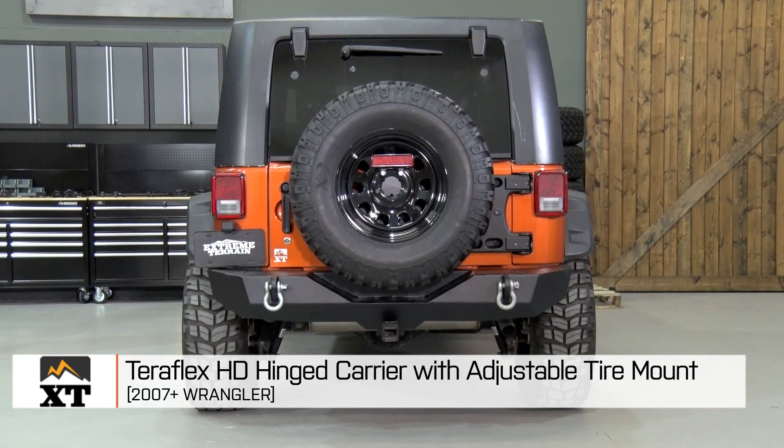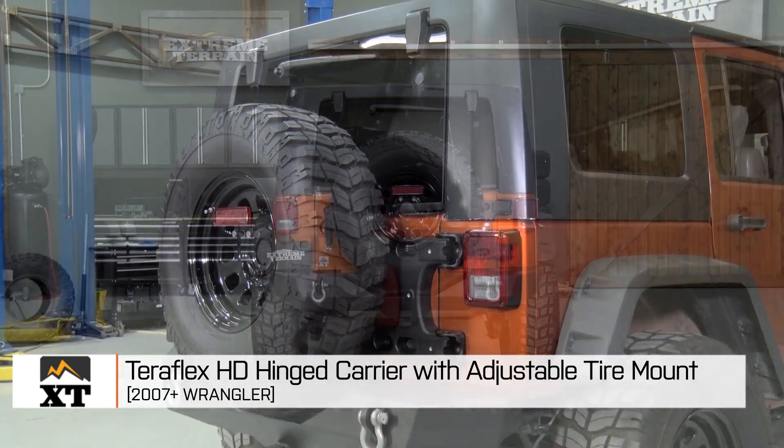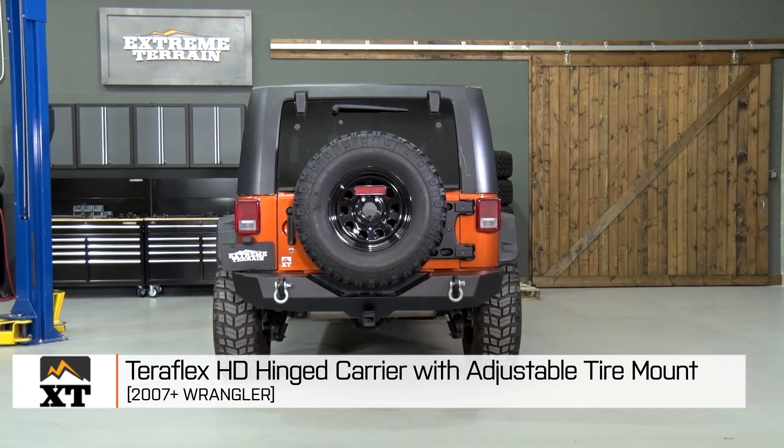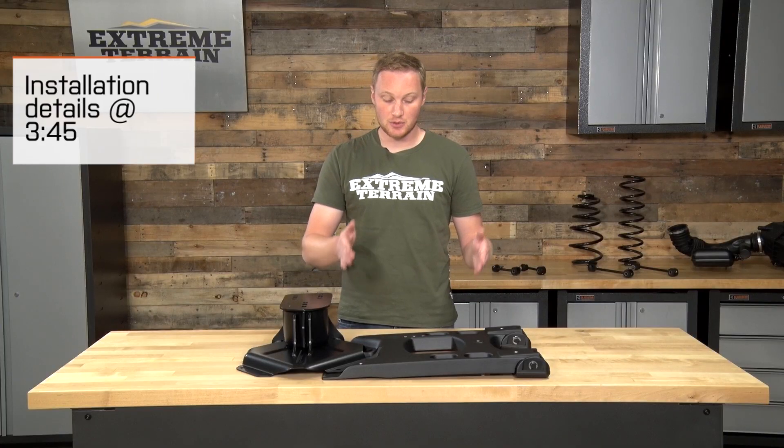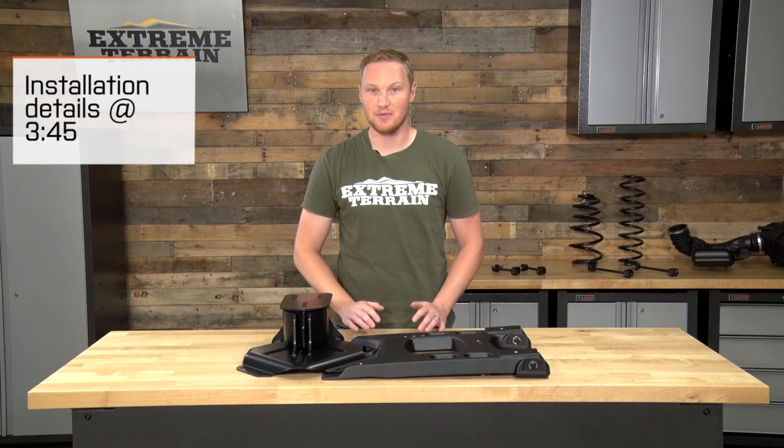I'm Ryan from extremeterrain.com, and this is my review of the Teraflex HD Hinge Tire Carrier with Adjustable Tire Mount, fitting all 2007 to 2016 JKs. This is the kit that includes both the carrier and the mount, but you can purchase these parts separately if you choose.